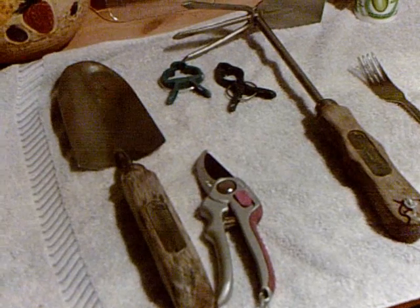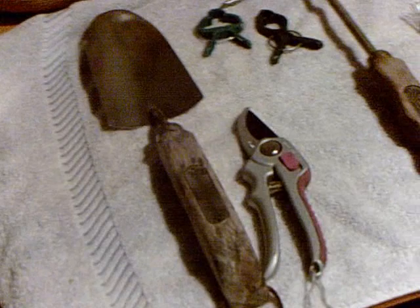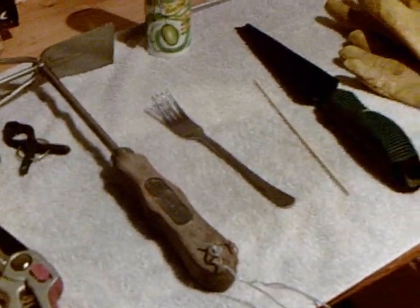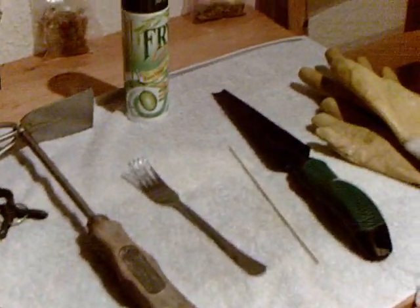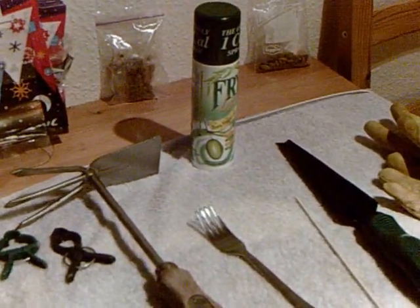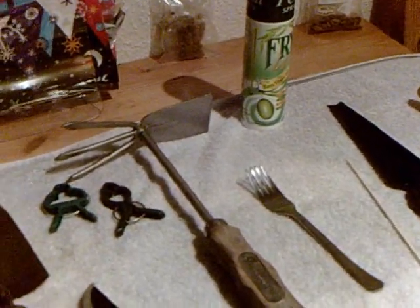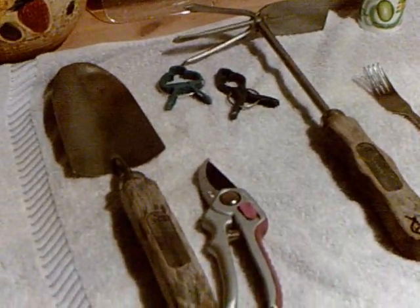So washing them off really is beneficial. Well, I hope this helped, and I hope you can share your favorite gardening tools with me — maybe we can do a video on it. All right, YouTube, have a great day and happy gardening!